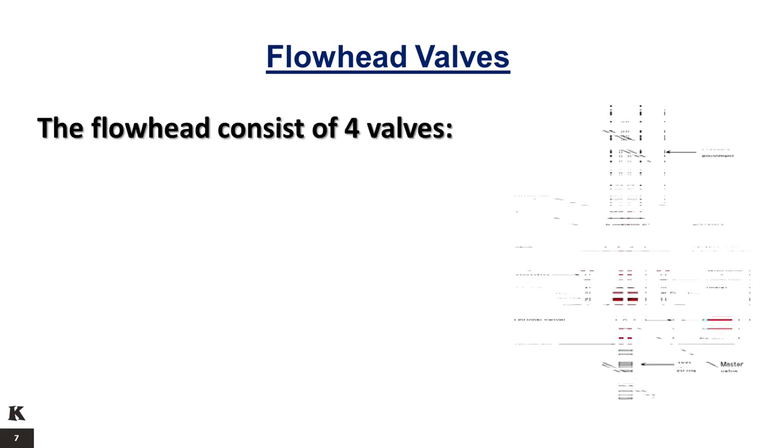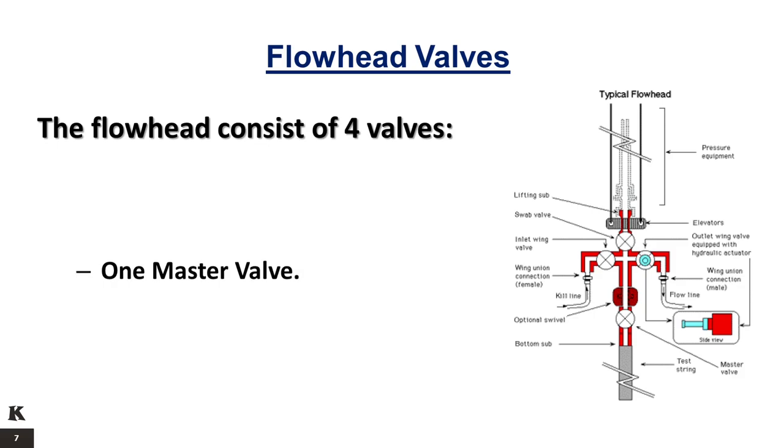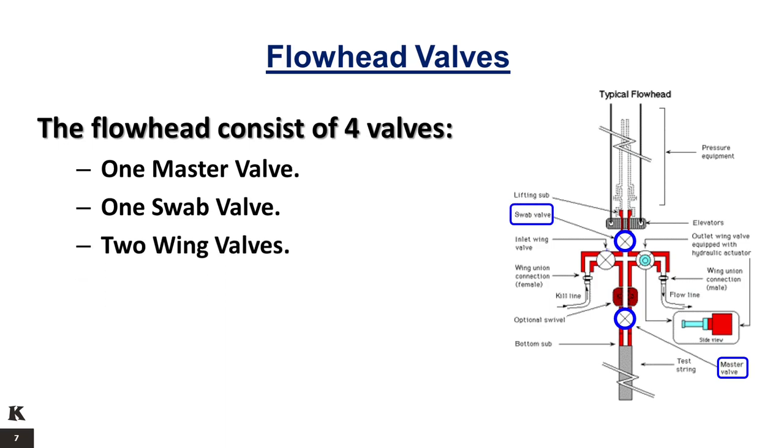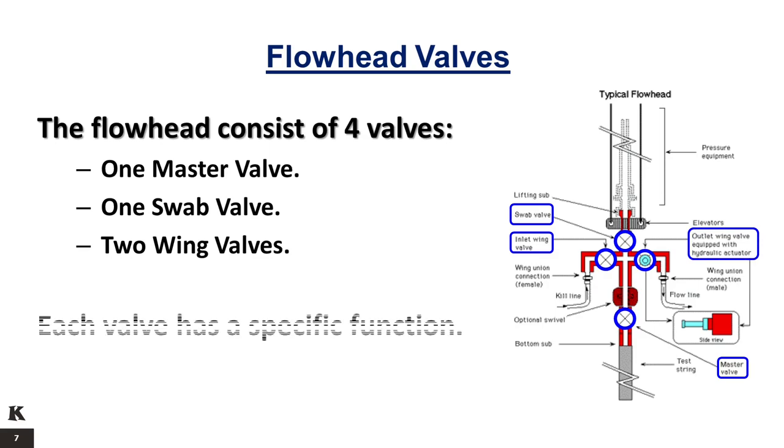The flow head consists of four valves: one master valve, one swab valve, and two wing valves. Each valve has a specific function.